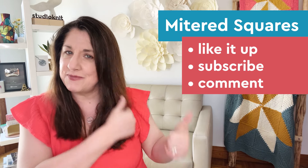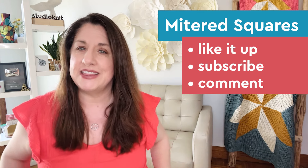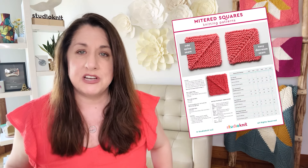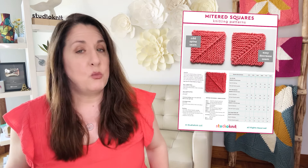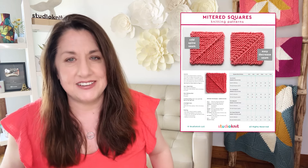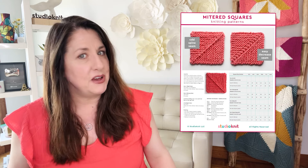If you're excited, hit that like button and subscribe! If you have any design requests, please drop those in the comments below. If you'd like to start knitting these right away, grab my free printable mitered square knitting pattern and cheat sheet from my website when you subscribe to my email list — linked in the video description below. If you're already a Studio Knit email subscriber, check your inbox because it's probably already in there.